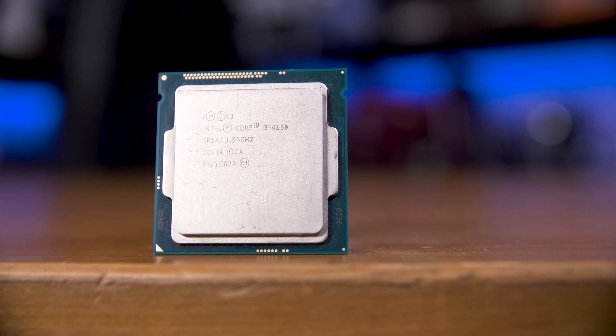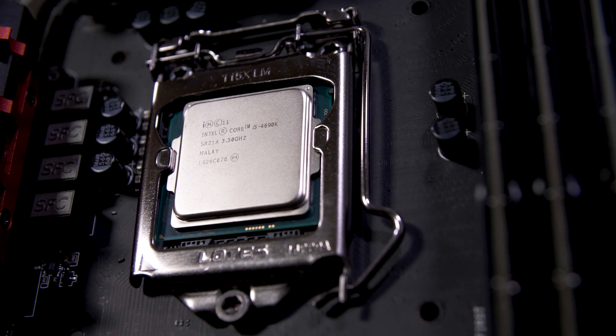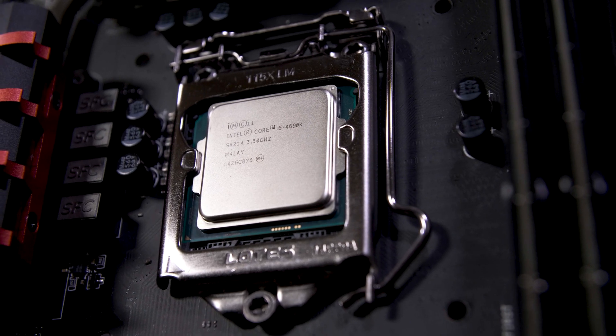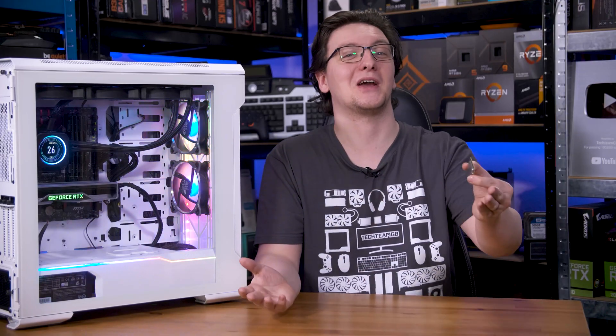This is a 10 pence CPU — that's 0.1 pounds — and that is a 10 pound CPU. I want to know how terrible a 10p CPU is, and how much more performance you get by spending 100 times more money. Let's meet the contenders, shall we?